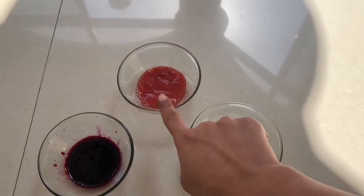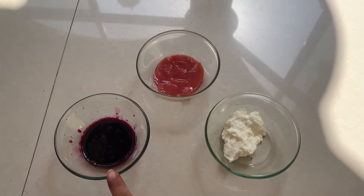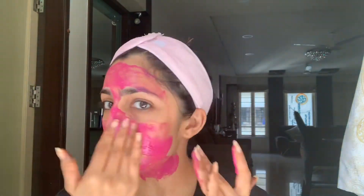For the next step you'll need one tablespoon of hung curd, one fourth tablespoon of strawberry pulp, and a few drops of beetroot juice. Mix all these together to form a cream-like consistency paste, and apply it all over your face and neck.